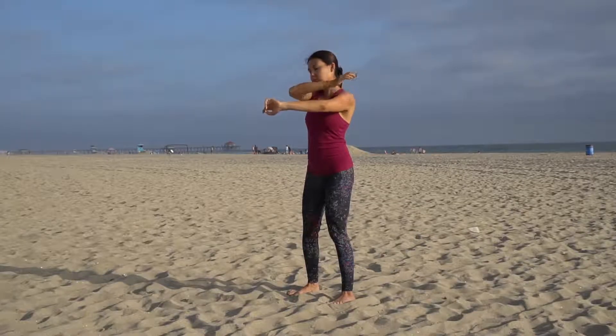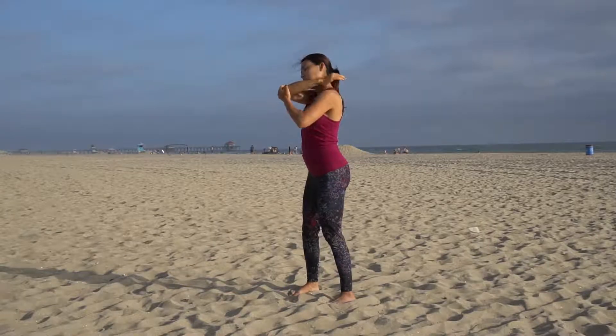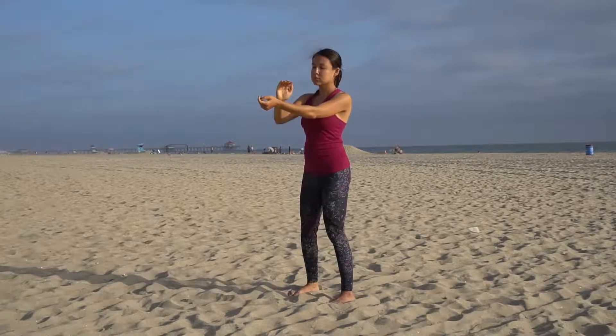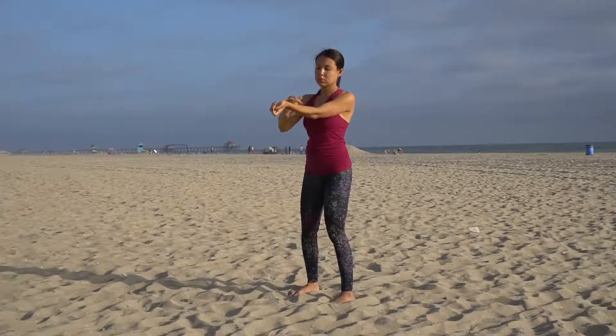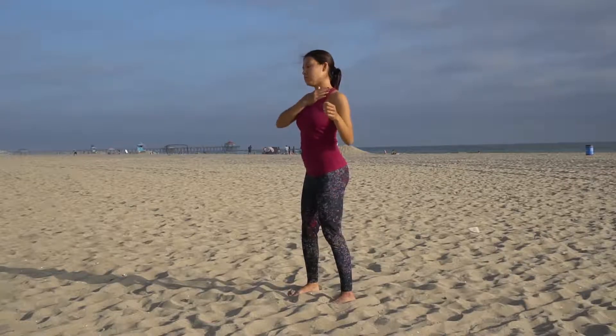Be gentle here, moving all the way to the shoulder, to the back side of the shoulder and up towards the neck. When you finish with the outer side, move again into the wrist, to the inside of your arm, slowly passing the elbow joint, moving all the way up towards the armpit. You're working with the meridians of the lungs and heart.